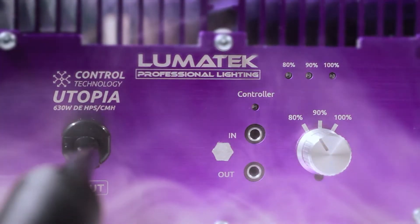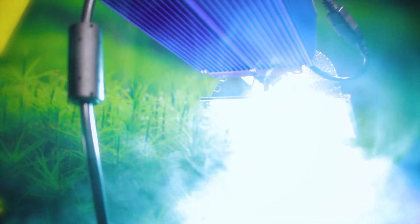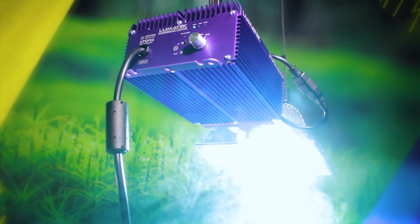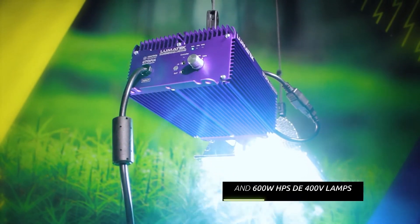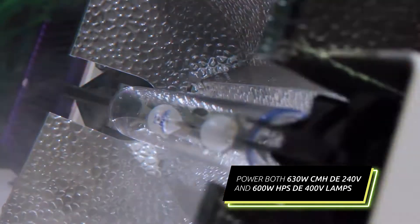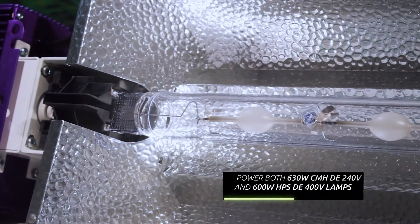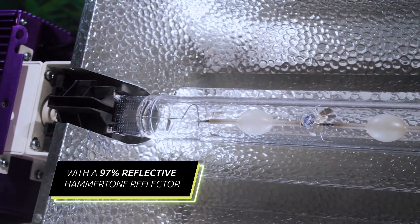Lumatec understands the needs of enthusiasts and professionals, ensuring all our products have a direct purpose and function for you. Using the latest in microprocessor-controlled electronics, this compact yet powerful kit can power both high-voltage CMH and HPS double-ended grow lamps, allowing both possibilities of tech without additional expense or hassle.